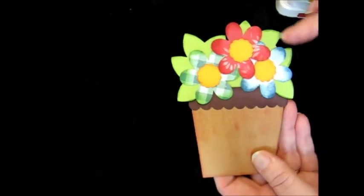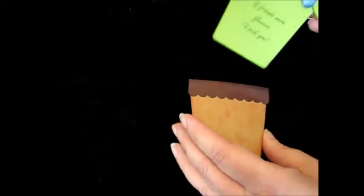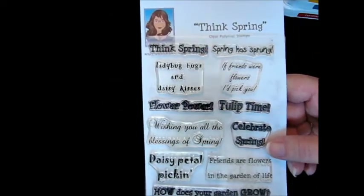The inking made a very nice difference and then for the inside I used Mary's Card TV Stamps and this says 'If Friends Were Flowers I'd Pick You' and this is from her Think Spring stamp set.